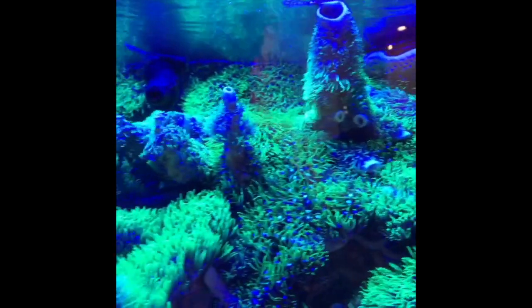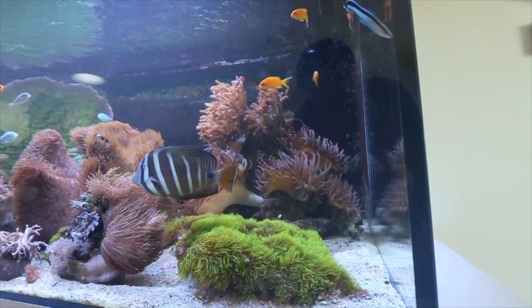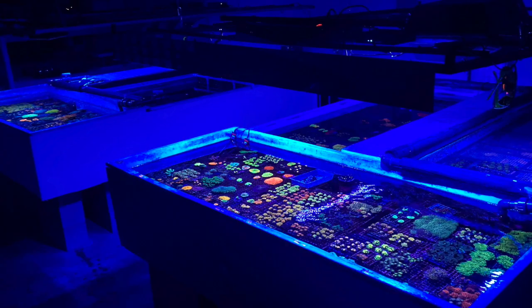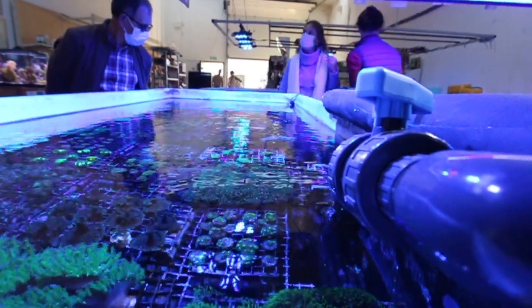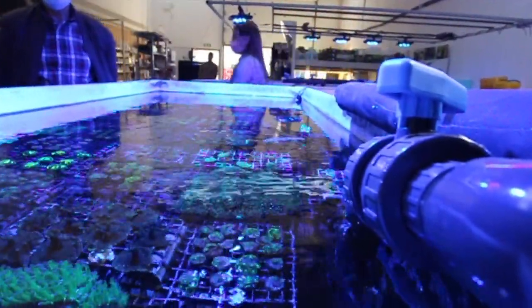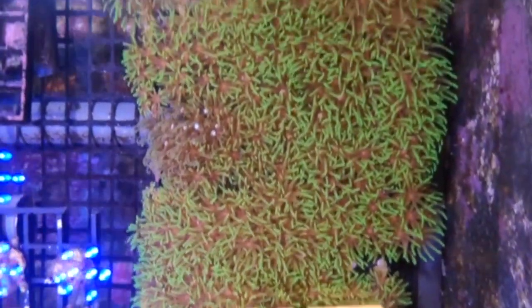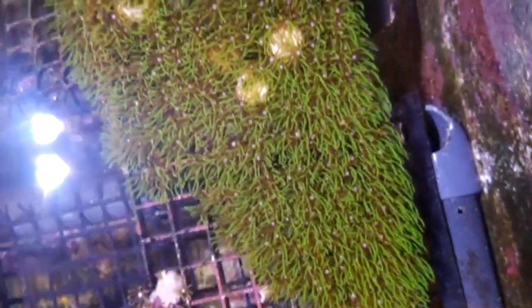Now if you want to control it so it doesn't go crazy — any coral can grow crazy — you can do islands like this so it doesn't spread, and you can trim and cut it. Here at the coral farm we grow a few varieties, like three different kinds, but I'm looking for more. It's a coral that I like, and people starting the hobby like it too — it gives them movement and growth.